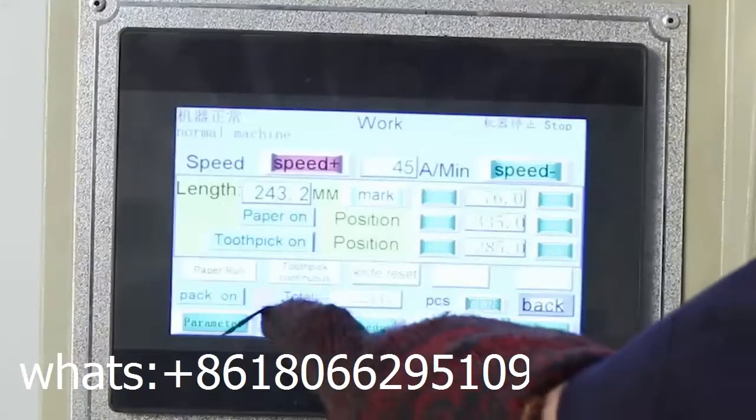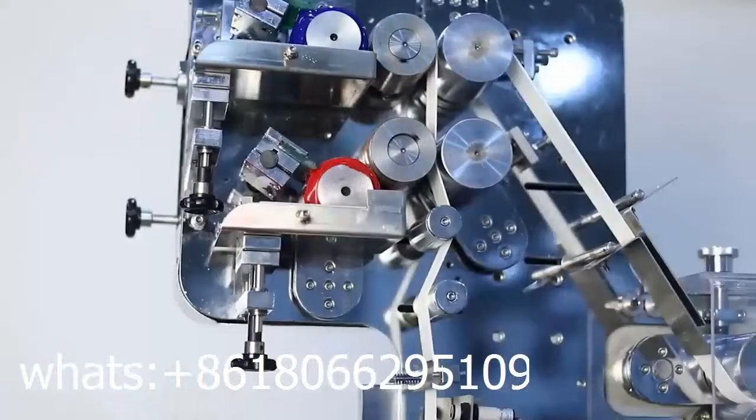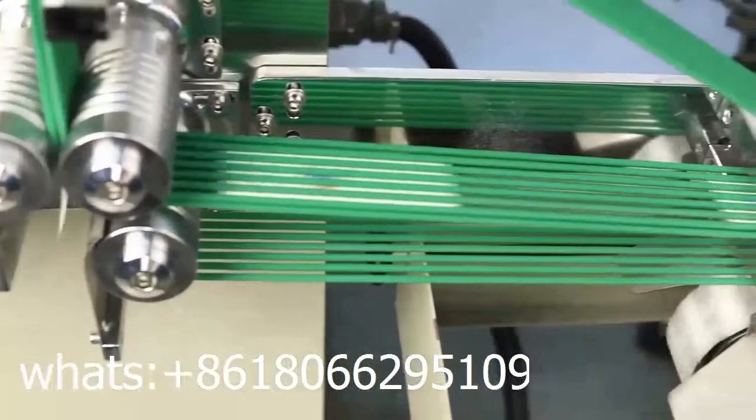The Cutlery Set automatic packing machine is made by Hai Hong Machinery. It can handle napkin, spoon, fork, knife, salt, pepper, toothpick, straw, and sugar.